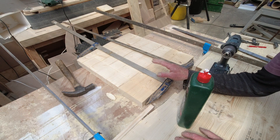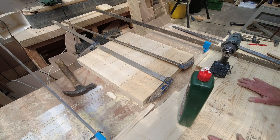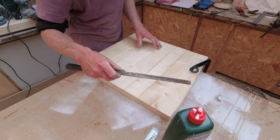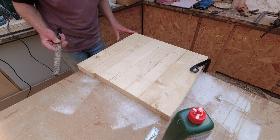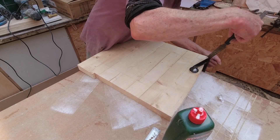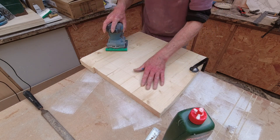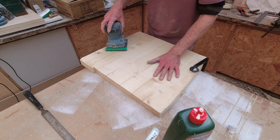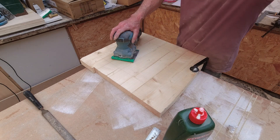Then we'll get on to the next stage, which will be drilling out for the sink, cutting out for the hob and the tap. I've taken this really sharp rasp and I'm just going to take the edges off this quite a bit. I've got a piece of 60-grit paper on here and we're just going to sand that down, take any pencil lines off, and give it a couple of coats of lacquer. We're going to do the same with the longer worktop as well.